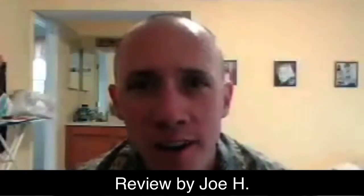Hi, my name is Joe Harker. I'll be testing the Front Sight Dry Practice app with a laser light training pistol, and let's see how it goes.